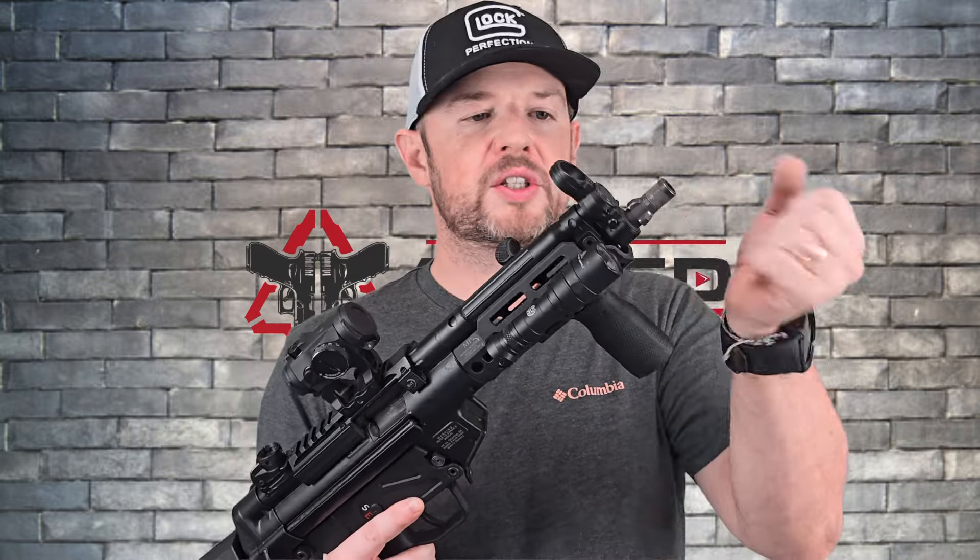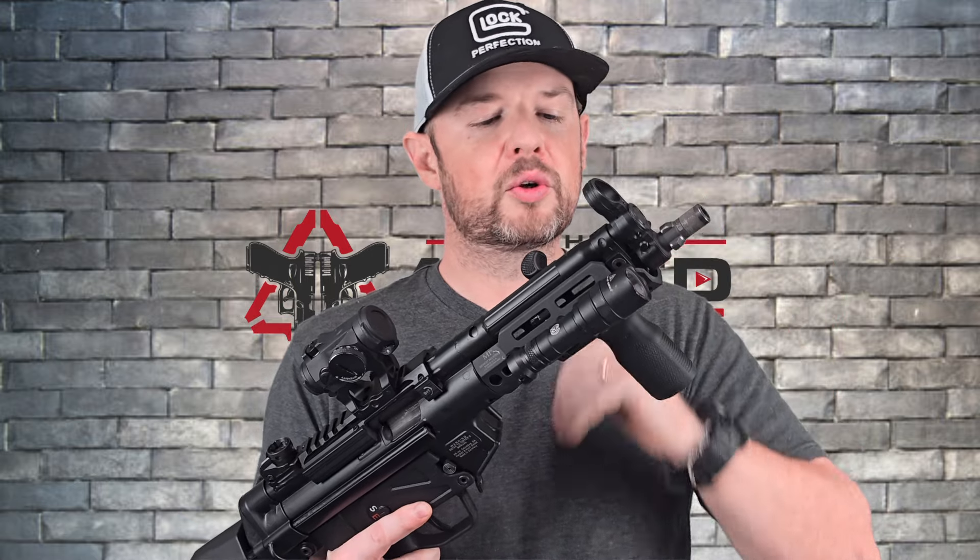You do have a tri-lug adapter here, as well as a threaded barrel, to attach your suppressor — whichever way you want to do it. I actually run the tri-lug adapter; I find it more intuitive. It's easy to take on and off, sits really close, and it looks really cool — and that's what we all know it's about, right? Looking cool.